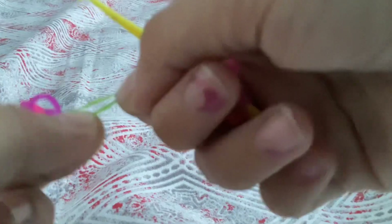At least I can get it — it's not that hard when it removes. Also, I don't have a crochet hook.